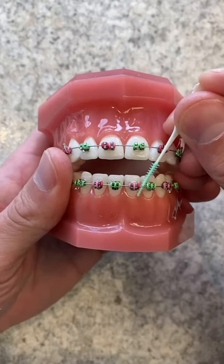You can also order these things called soft picks. They can go between the teeth super easy and clean underneath the wire too. Or you can try a water pick. These things are awesome.